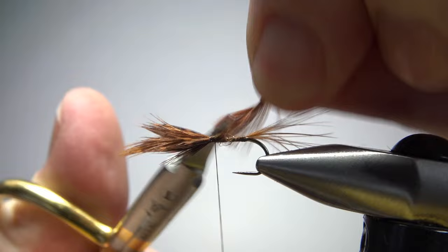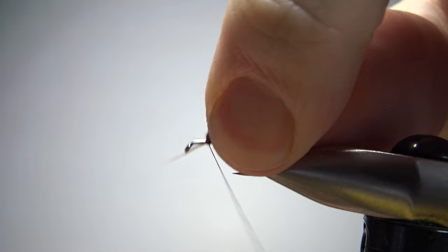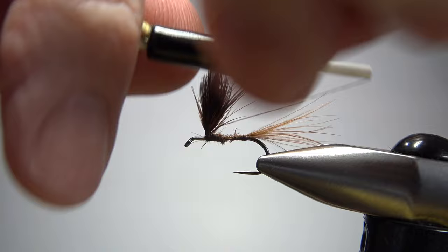A few extra wraps to lock this in. Now we've got this mess here in the back to contend with. A couple of wraps — take your thread right up here to the back. Now we're going to lift this up and try to prop it up 90 degrees. That's pretty close. But like any parachute, whether it's made out of partridge or a synthetic parapost, we do need to take some wraps around it going up.